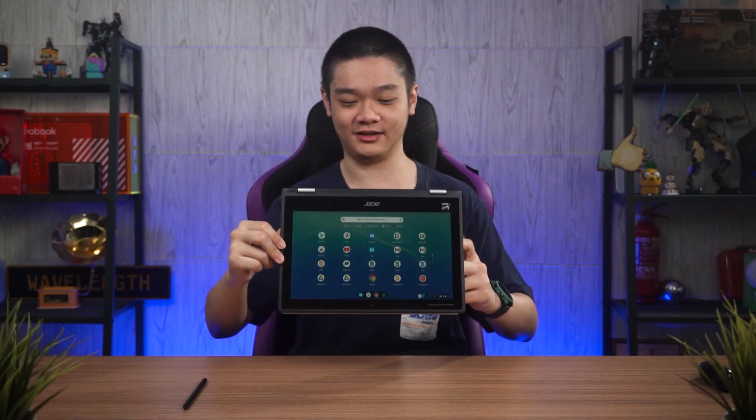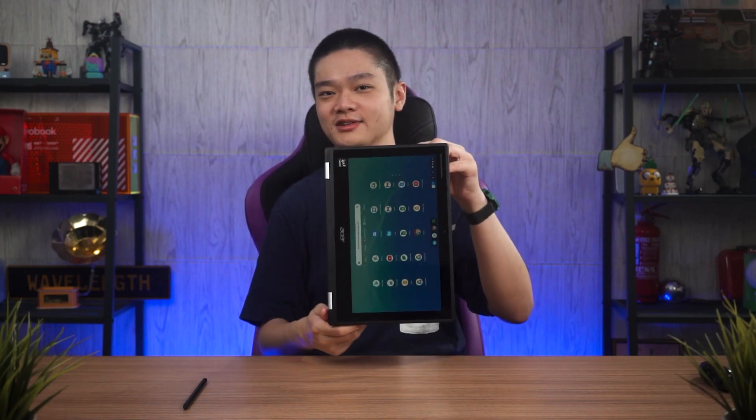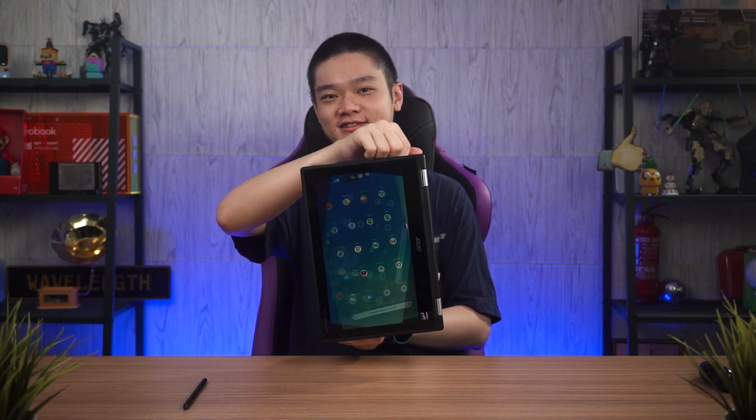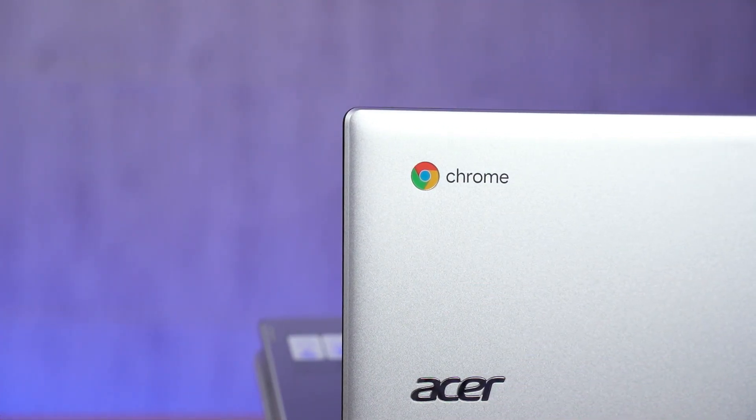Switching between tablet and laptop mode on Chrome OS is actually very snappy. This laptop has auto-rotation turned on, and if you rotate it, it will automatically rotate to the correct orientation instantly. It works in portrait mode as well, and everything just works really fast.